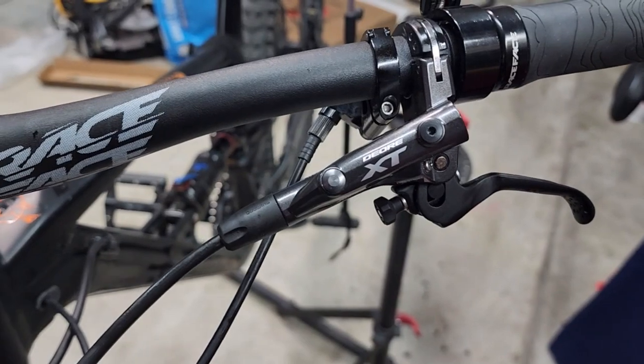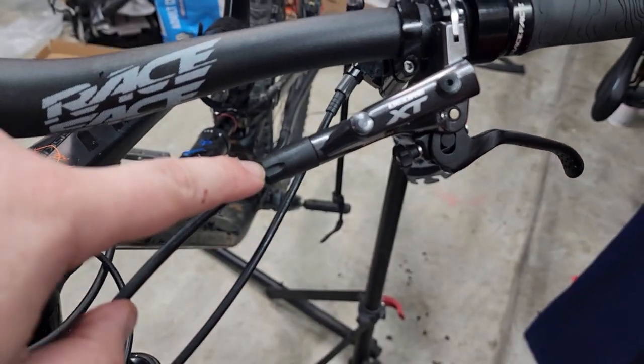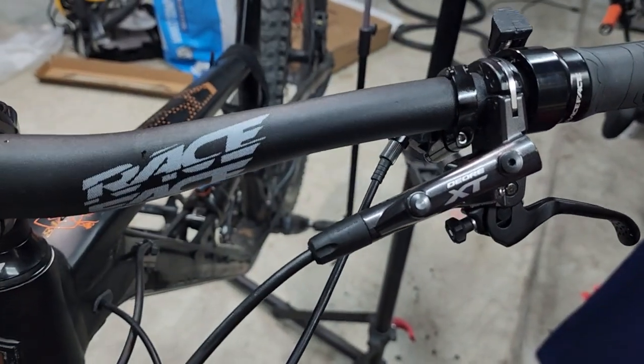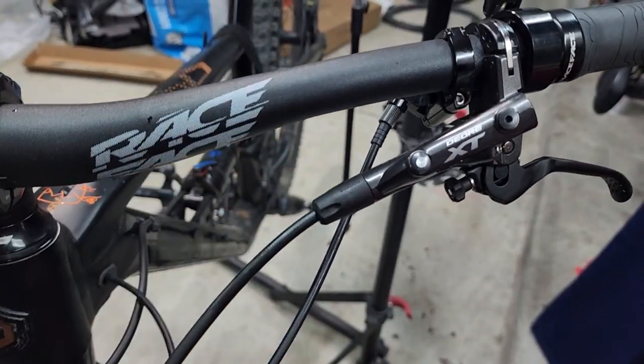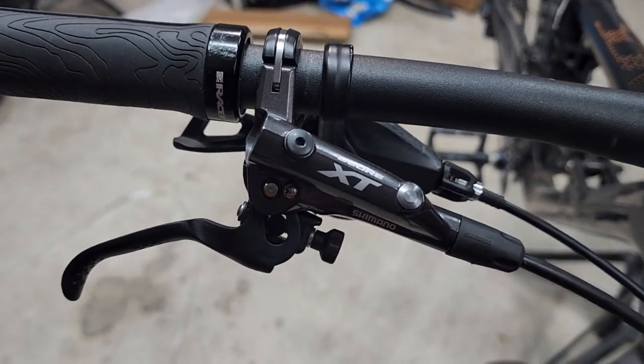That's the final result. Again, the only reason I had to change anything was because I wanted to use the Shimano caps to keep the complete look. And they're good to go.